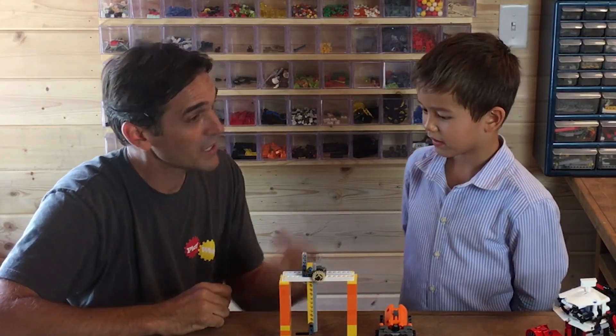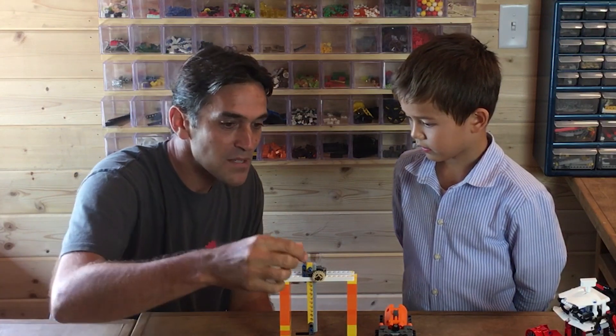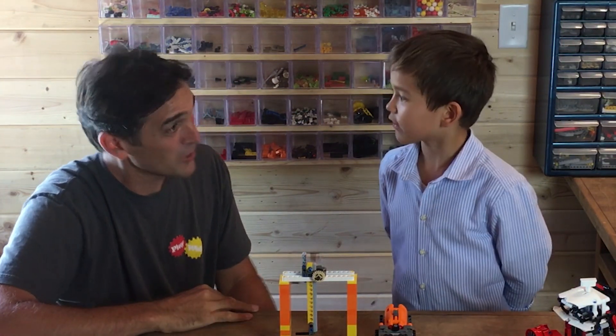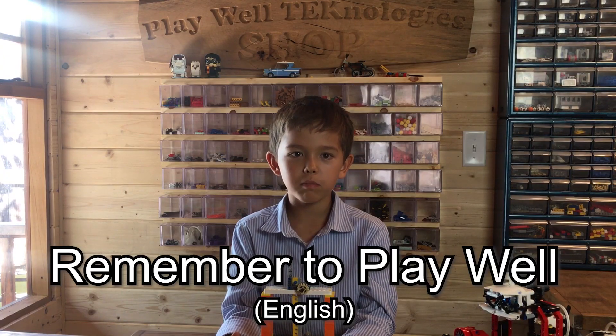So Sebastian, thank you so much for coming. I had so much fun building with you and looking at this neat hovercraft. And thank you for building this amazing little model to teach people how the little crane mechanism on the hovercraft worked. Did you have fun with this? Yes. You're going to come back and build with me another day? Yes. Excellent work. So everybody, thank you so much for watching. We hope you learned something new. Remember to play well.